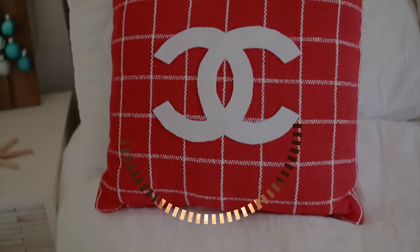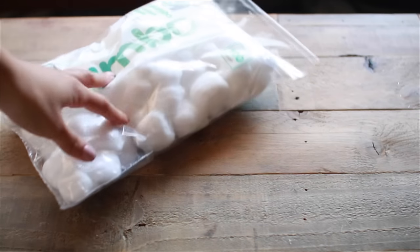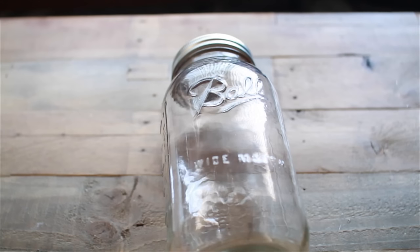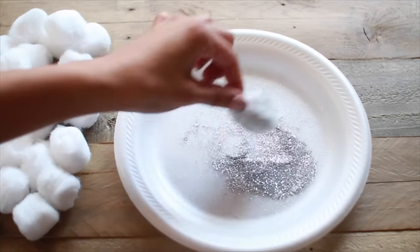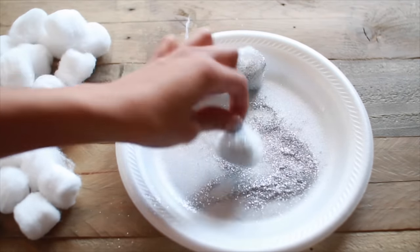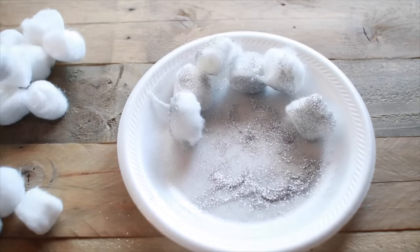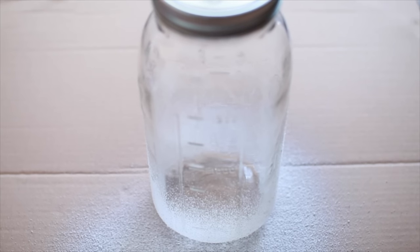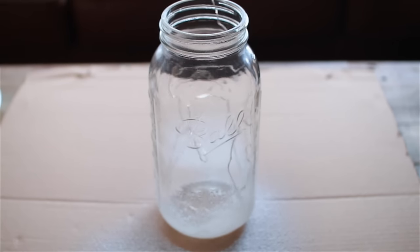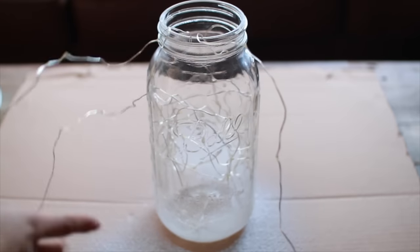For this cool light-up snow globe jar you're going to need cotton balls, string lights, silver glitter, a giant mason jar, spray-on snow, and hairspray. Spray the cotton balls with hairspray and dip them in the glitter to give everything some sparkle. Then take your mason jar and add a light layer of spray-on snow to the bottom to make it look like it was dipped in snow. After that, go ahead and shove the string lights into the mason jar — it's a bit tedious but it will look really good.